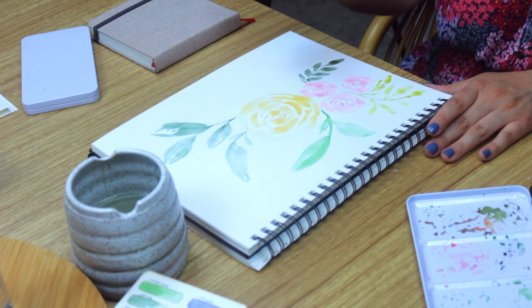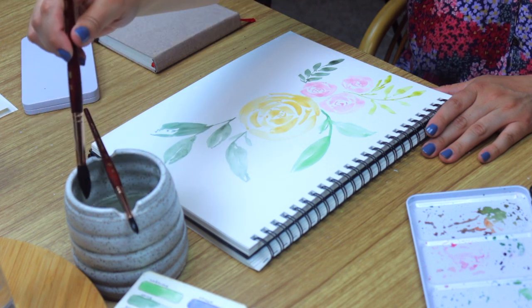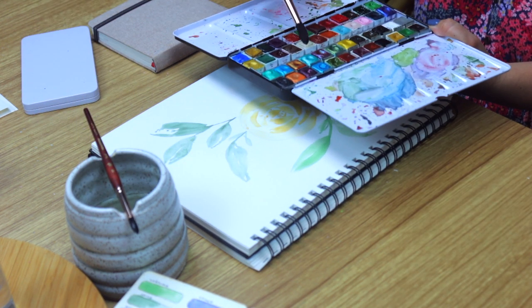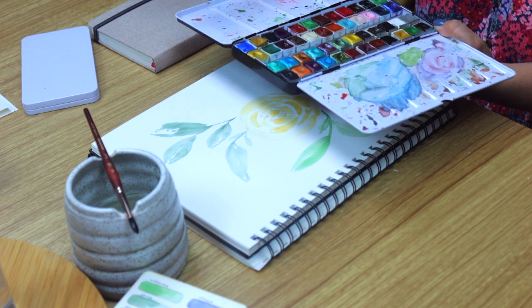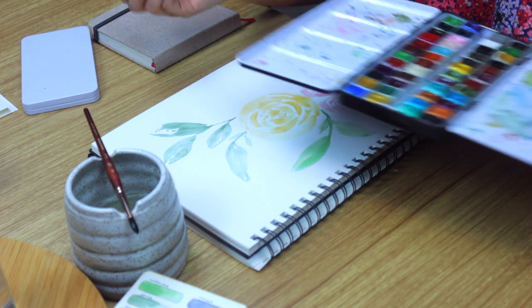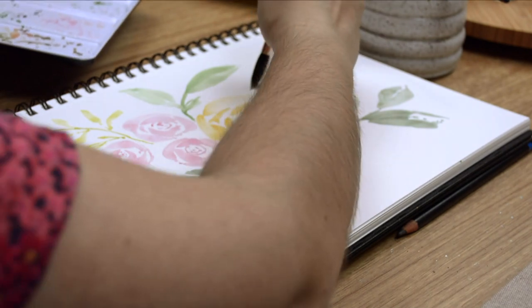Let's add in some softer background leaves to fill out our floral composition using a 12 round brush for looser leaves. We're using foam from Designs by Rachel Beth from the Latte Date Collection. Using these colors makes me want to drink coffee while watercoloring — though on various occasions I've confused my water cup and coffee mug. Has this ever happened to you?